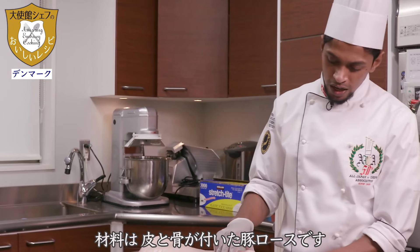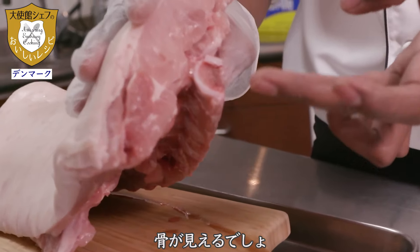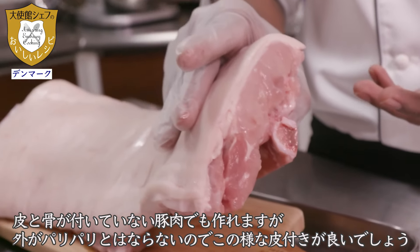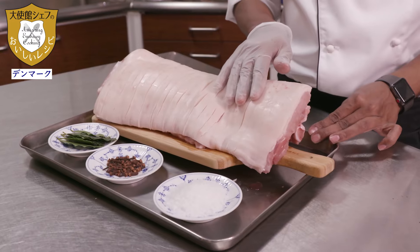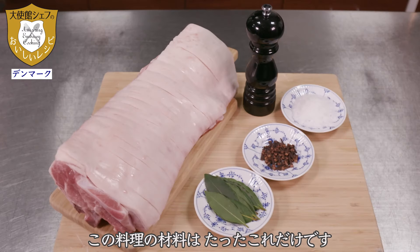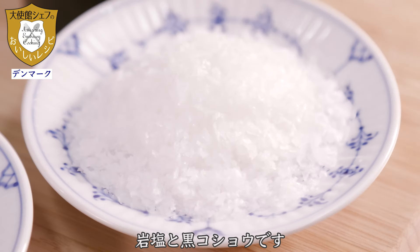Here today I'm using pork with the skin and with the bones — you can see the bones here. Without bones and without skin you can also make it, but you will not get the crispy skin if you don't use this kind of cut. For this one we are using just very few ingredients: fresh bay leaves, cloves, and sea salt and pepper.